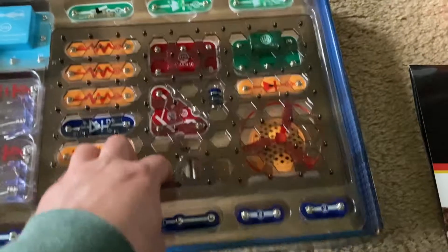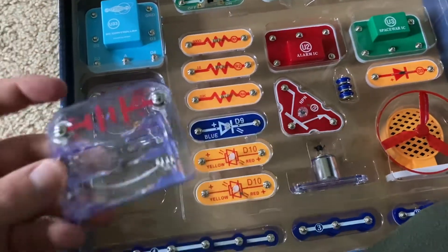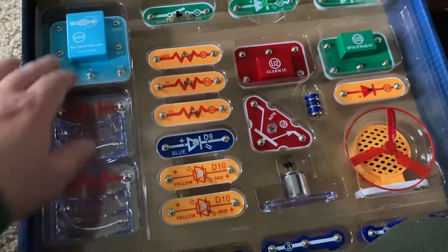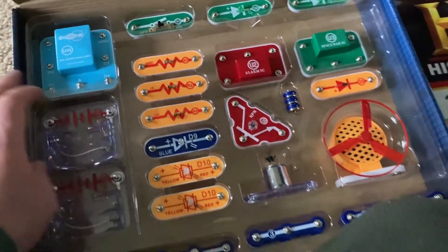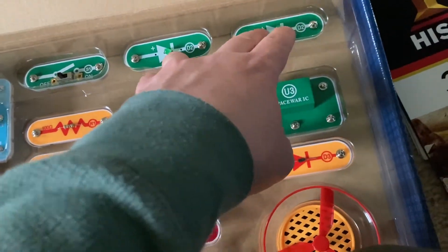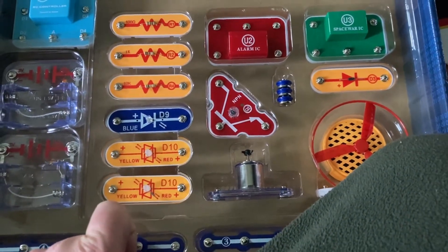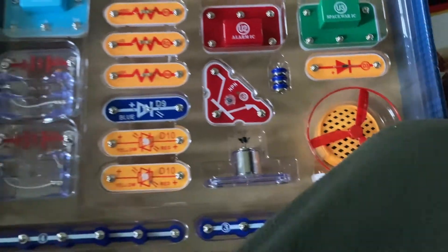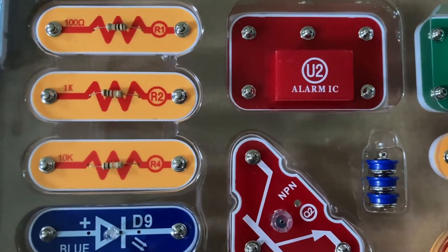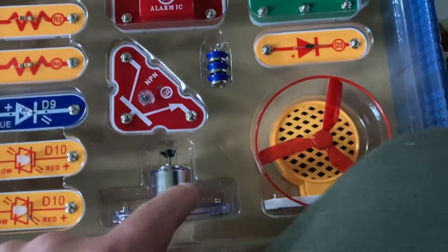You have all the parts in here, and I'll quickly go through them all. You have two battery holders — each one holds two AA batteries. You have the SC controller module, the slide switch, two green LEDs, two bicolor LEDs which can be either yellow or red, a blue LED, three resistors with different values, an NPN transistor, a motor, and a speaker.